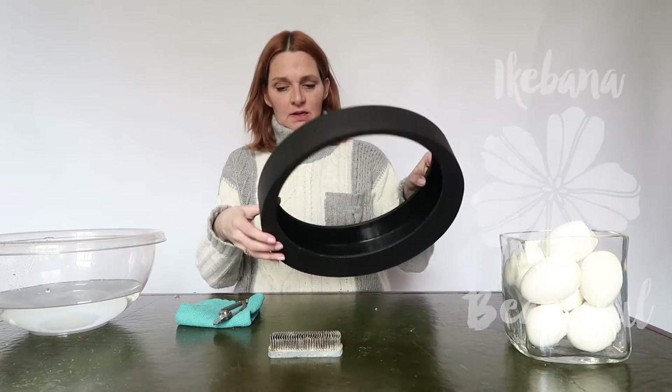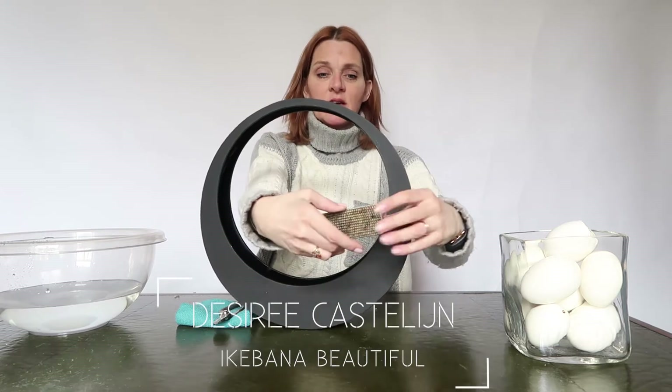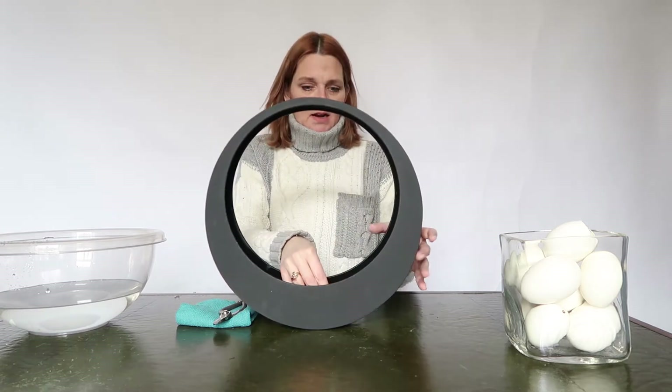Hello, welcome to Ikebana Beautiful. Today I'm going to arrange in this wooden container — I also call it the moon container. I take a Kenzan, a bar Kenzan, quite a big Kenzan, and put it inside. And I'm already going to look at the shape of the moon.